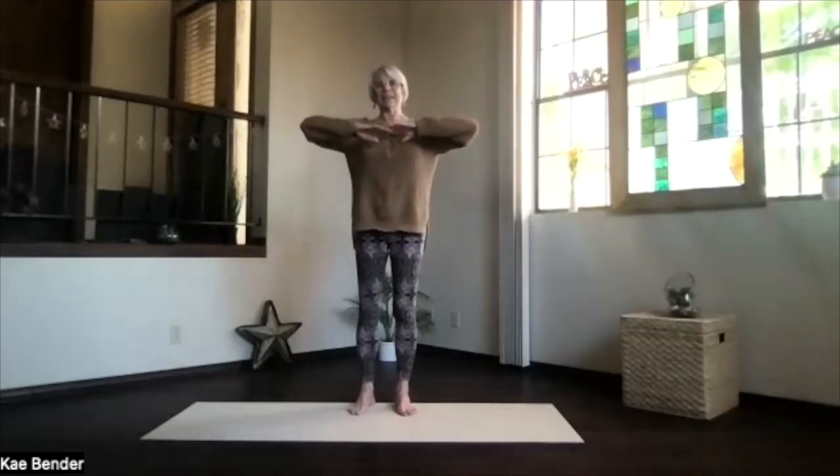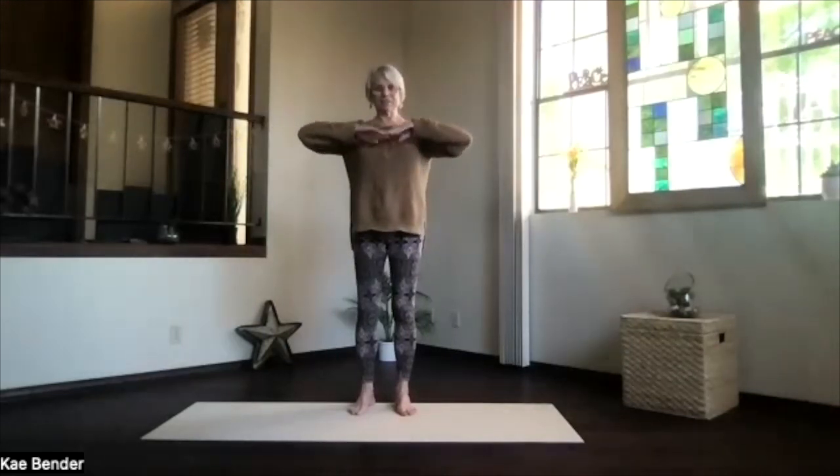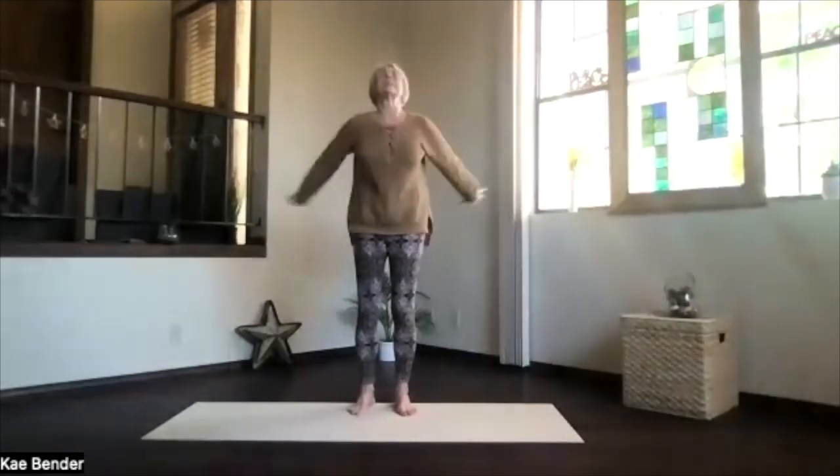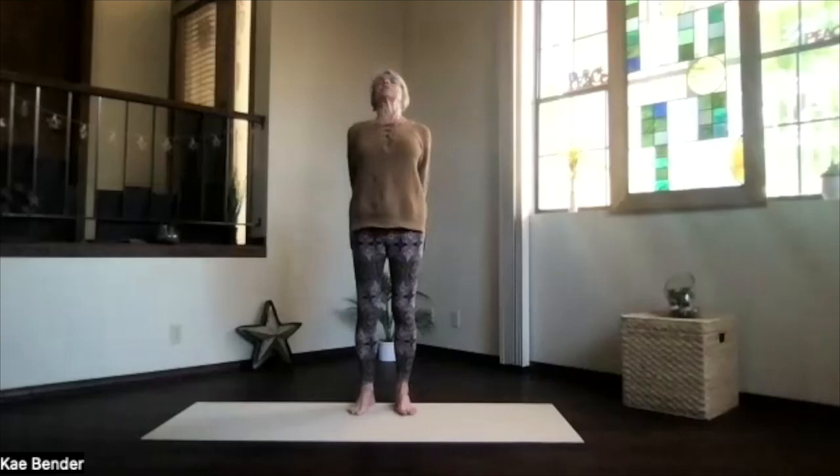As you inhale, bring your arms to shoulder level. Exhale, hands to your chest. Inhale out to the front, shoulders down. And then clasp your hands behind you, gently fingers interlaced as you push them down. And lift your heart. Stretch your head back. Nice little upper body back bend.